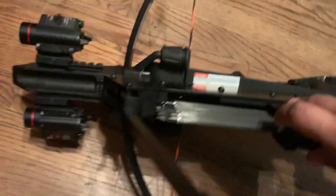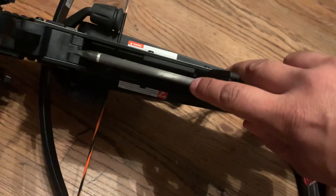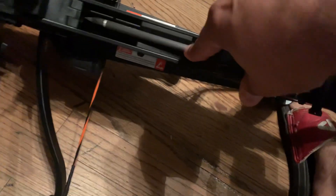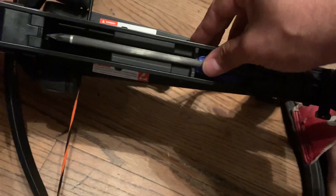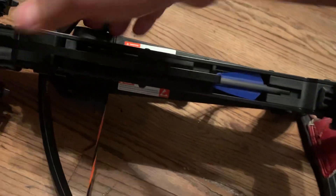You pull this back like this — it's hard doing it with one hand — and you push, and the arrows will go down. But the best thing about it is not only that.